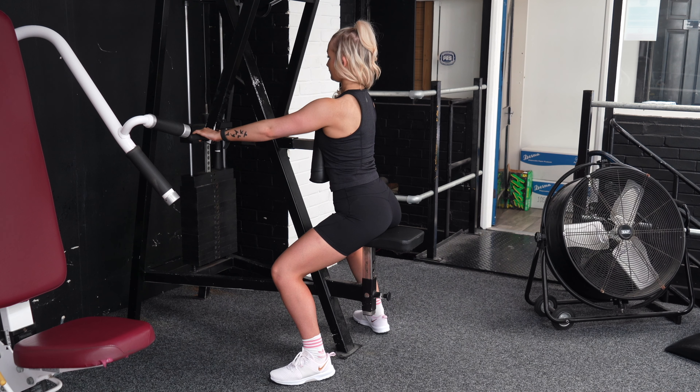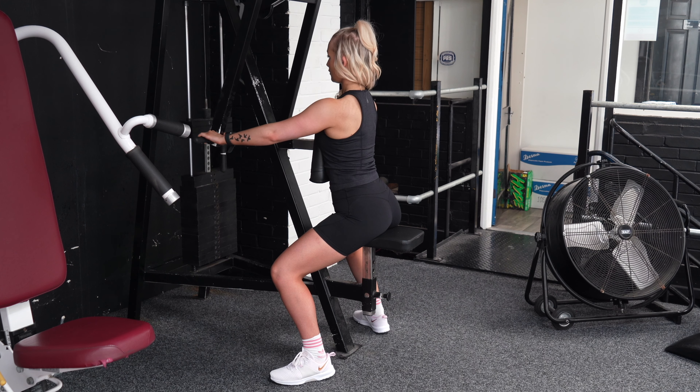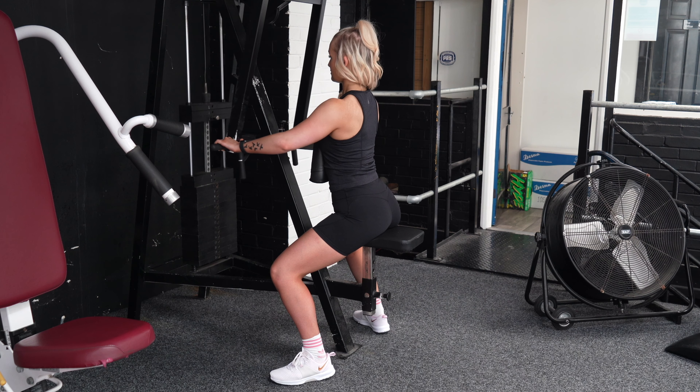From here, take an overhand grip and really think about driving your elbows as far back and around your body as you can, squeezing the shoulder blades together at the back and then getting a full stretch — this is going to really target the upper back. Think elbows back and around, get a full stretch, and repeat for the desired number of reps.